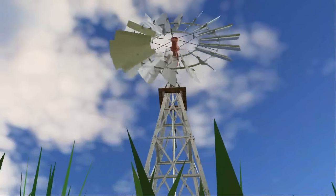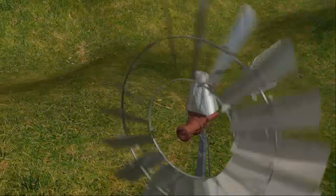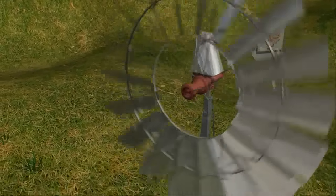Wind pumps have been used since the 9th century, used extensively for irrigation purposes and provides water as free as the wind.